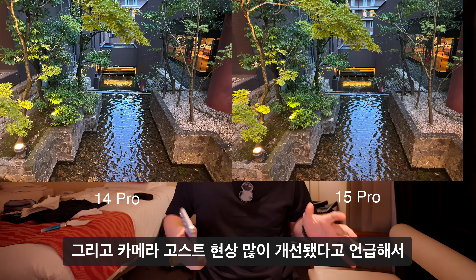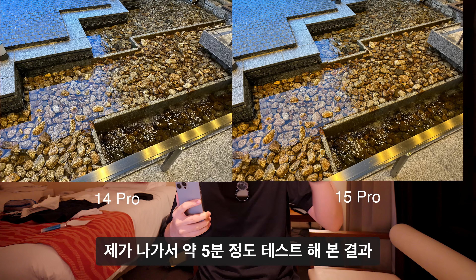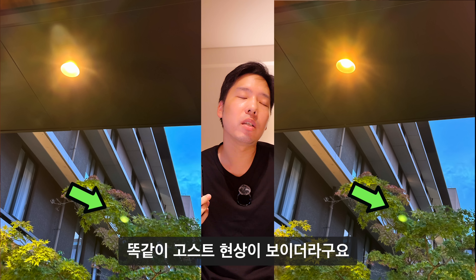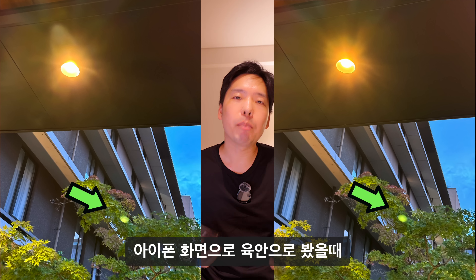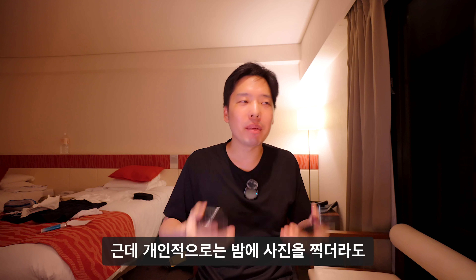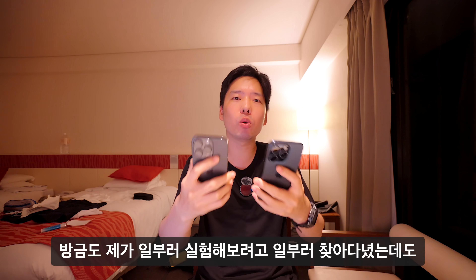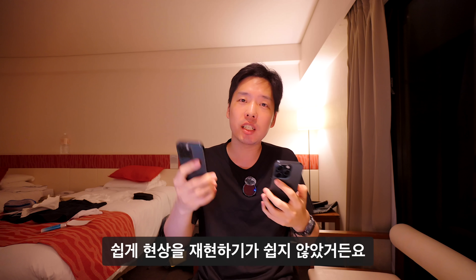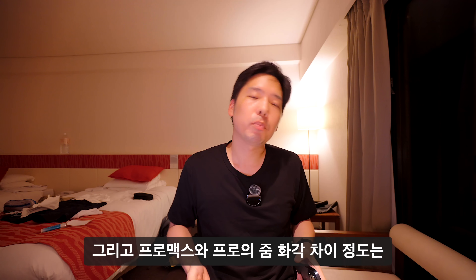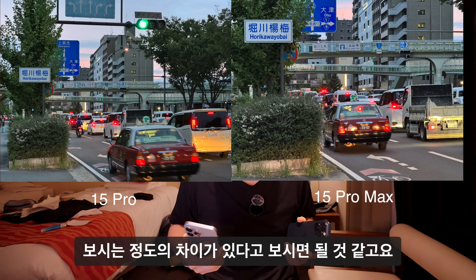카메라 고스트 현상 개선에 대해 약 5분간 테스트해봤는데, 아이폰 14 Pro와 아이폰 15 Pro 모두 비슷하게 고스트 현상이 보였습니다. 육안으로 개선 사항을 찾기가 쉽지 않았고, 일부러 재현하려고 찾아다녀도 쉽게 나타나지 않았습니다. 개인적으로는 크게 걱정할 수준은 아니라고 생각합니다.